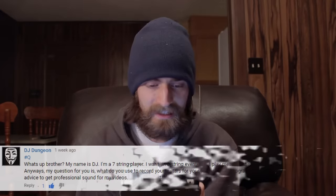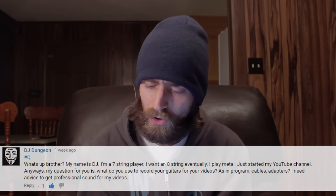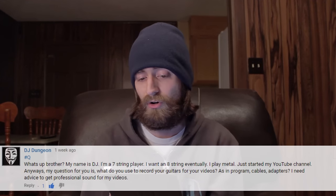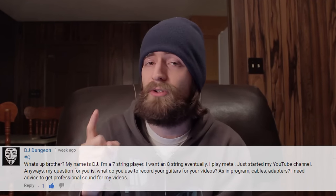Now for the next question from YouTube — DJ asks: what do you use to record your guitars for your videos, as in program, cables, adapters? DJ, first I'd recommend checking out my Recreation Series. I've started that series and will continue it soon — the first video in that playlist is called 'Getting Started' and I do talk about my setup there.